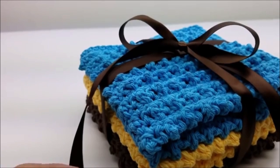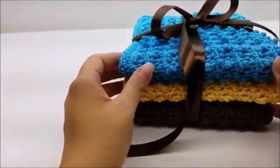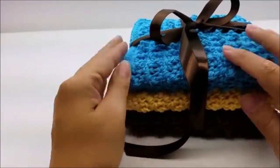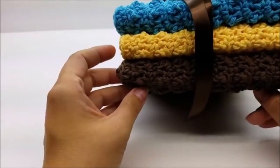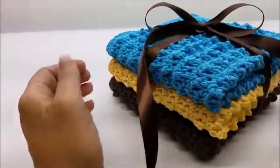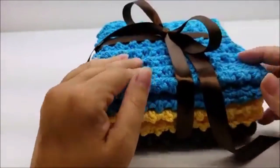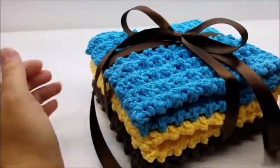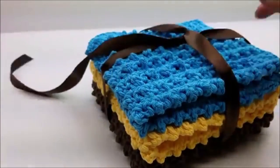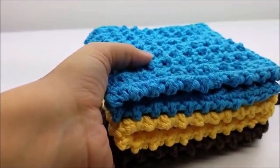Hi everybody, this is Crystal. Today I'm going to show you how to make this really nice washcloth set. They turned out really nice — it would be a nice gift for anybody. I would love to receive this. There are three washcloths in there and of course you can put more if you want. They're tied with the ribbon but I'll go ahead and untie them so I can show you what they look like.